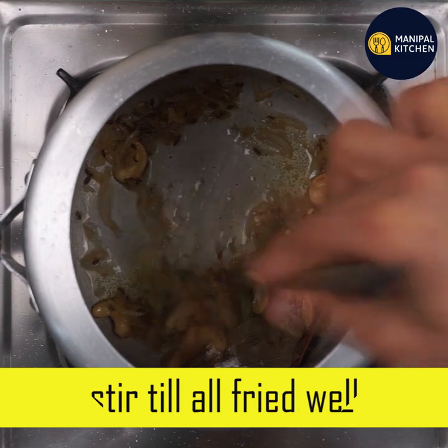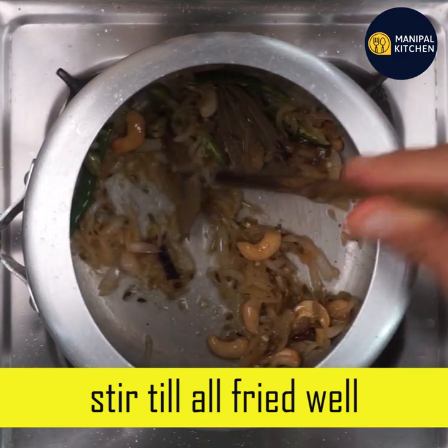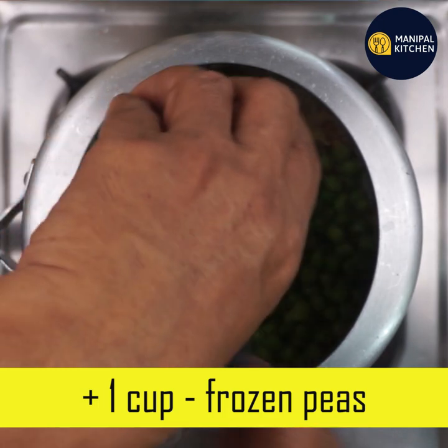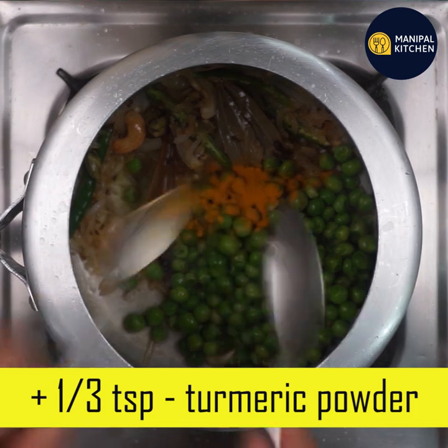I used to fry it — 200g of basmati rice, fried twice with 4 cups. It's crisp and spicy. Cook it with frozen peas or fresh peas, about 1 third teaspoon.